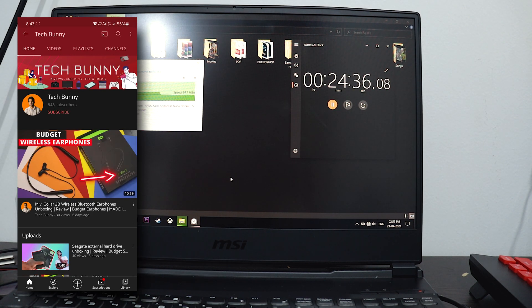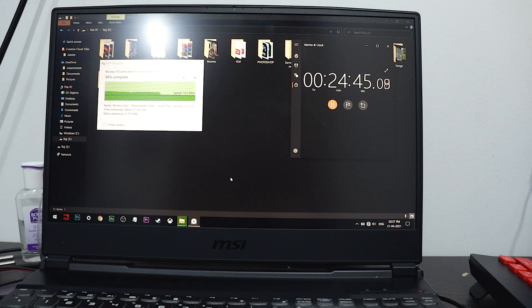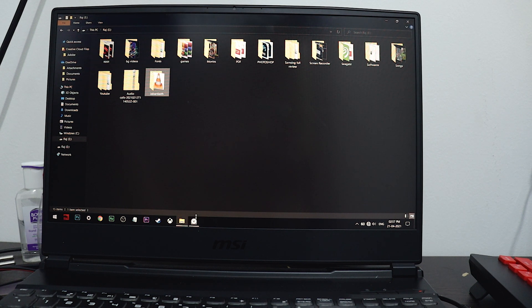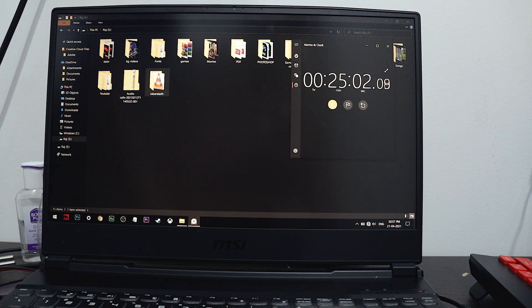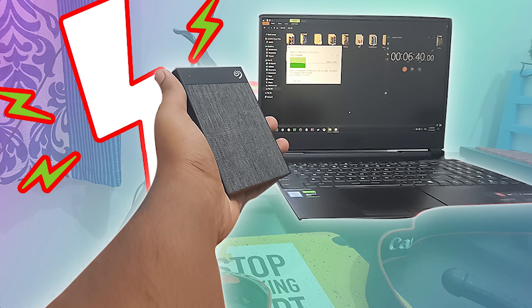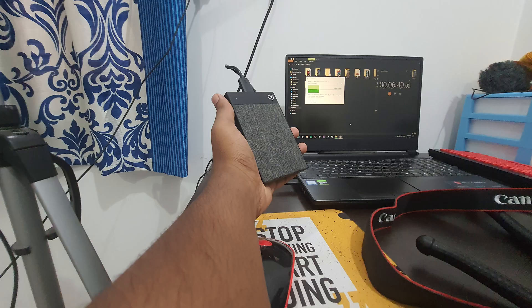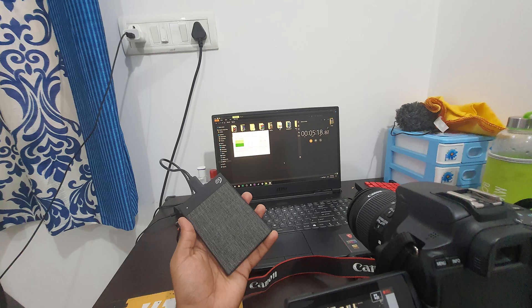Well, this is the maximum time it takes to transfer 153 GB of files from a laptop to this hard disk. I hope this video is really helpful if you are planning to purchase this hard disk. Don't forget to check out my previous video on this hard disk — the unboxing as well as the review, which I've been using for some months now. It's a pretty good hard disk. My name is Rajashekar, you're watching Tag Bunny, and I'll catch you in the next video. See you soon, take care!